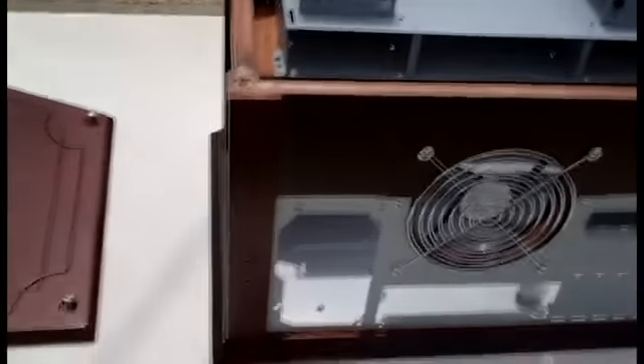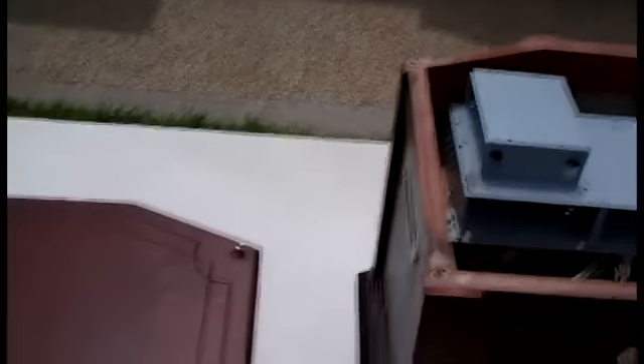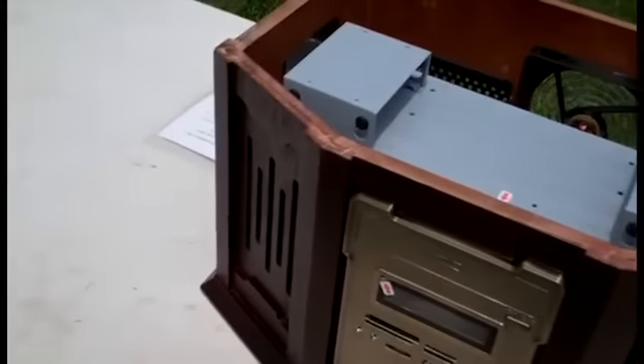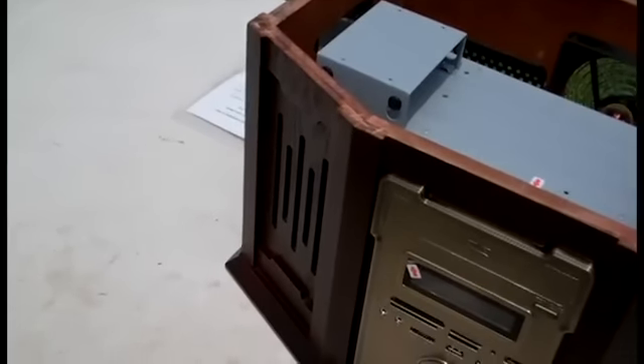There's only one 5.25-inch bay, which is going to go with my Blu-ray player. Seven full-size expansion slots. The material this case is made out of is wooden steel. Size is 19.3 inches by 14.3 inches by 11. The color is redwood. It has high definition audio times two, AC97 compliance, an all-in-one card reader, high capacity and speed.